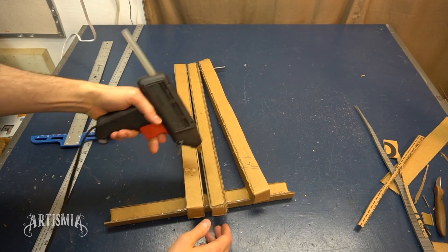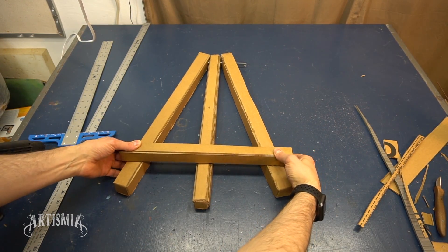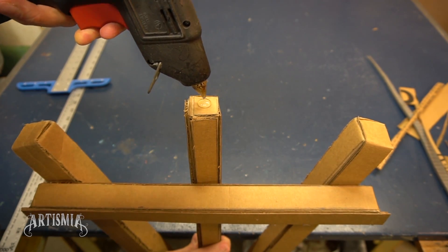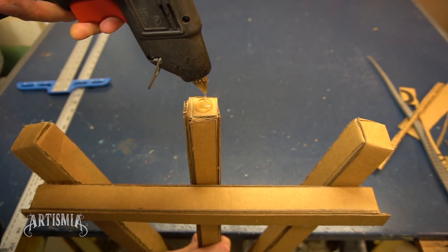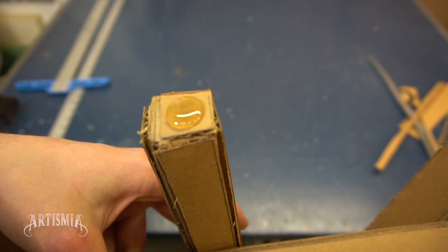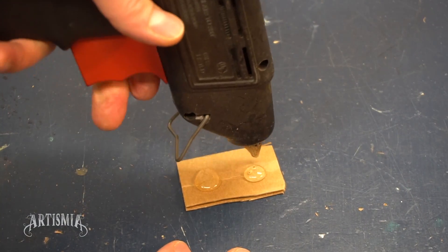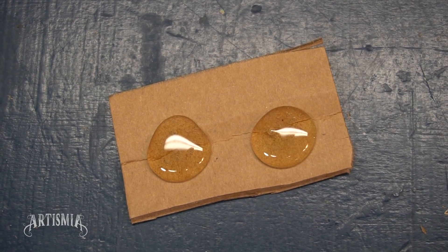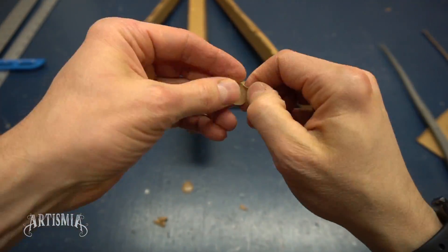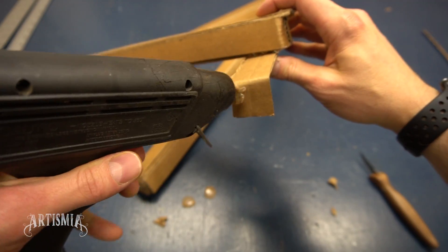Remember, you only want to glue the two front legs to the crossbar, not the center support leg. In order to add a slip-resistant foot to the bottom of each leg, I chose to use a glob of hot glue. It was much easier to put a few globs of glue on a separate piece of cardboard and let it sit and dry before gluing them into place. Make certain that you place the glue blob onto the foot where it will make contact with the table.